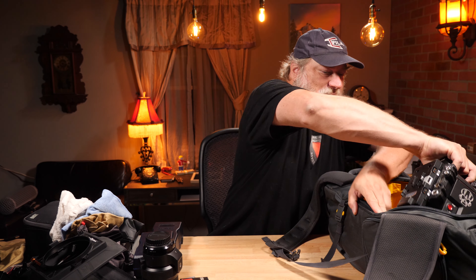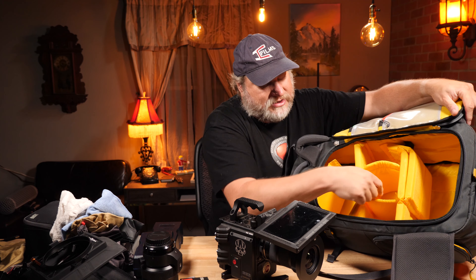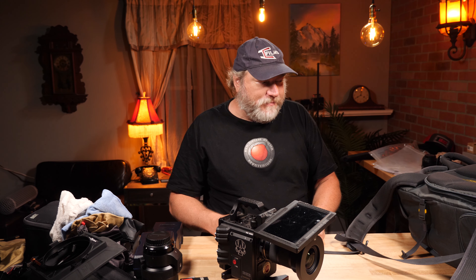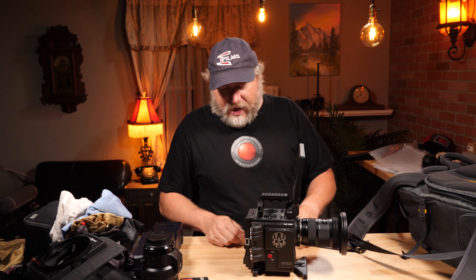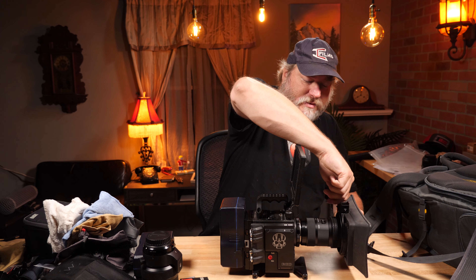And then we've got the Dragon X. You can see that's how I have it — the Dragon in here, lenses, and batteries go there. I will carry, from time to time, the 24-70 Canon in the third spot, but it's not my favorite lens, so I only carry it when I absolutely have to have something between a 35 and a 50. Here is my Red, and it's always sitting on the Kessler Quick Plate, which allows it to be very, very stable. Mount up a battery, got a lens on it — I pull it out and I'm ready to go. I can shoot. In the time it takes to power it on, I've already got it rigged up and ready to go.